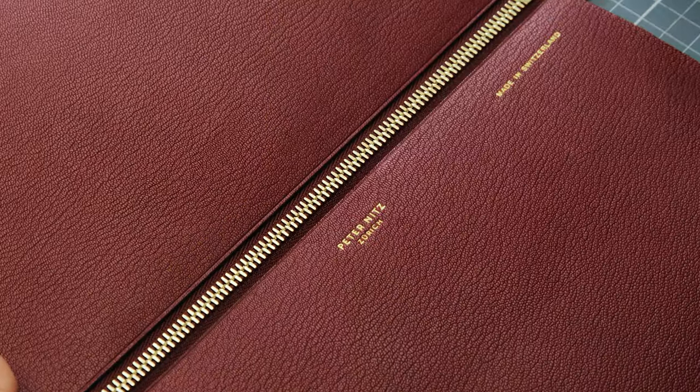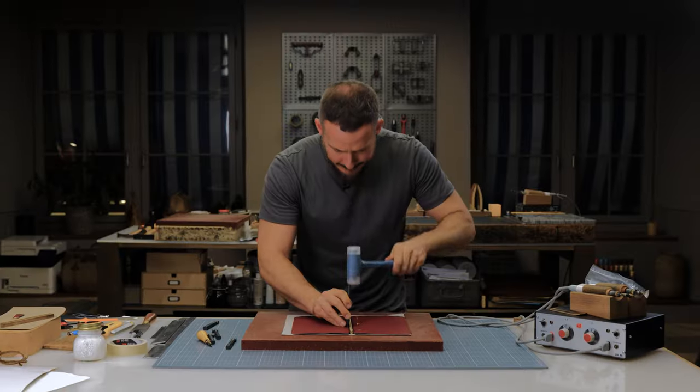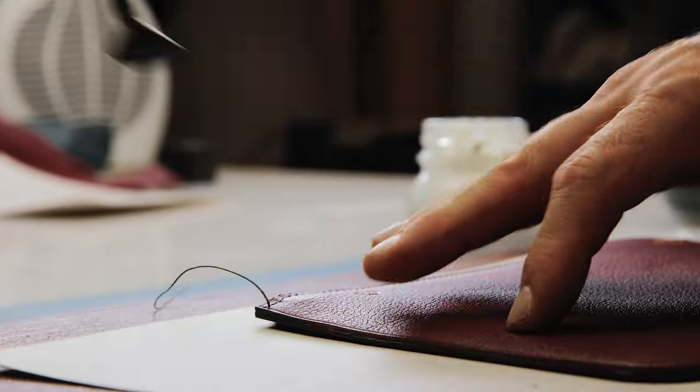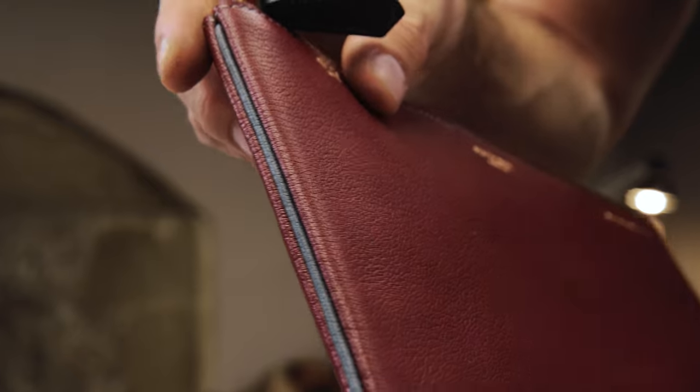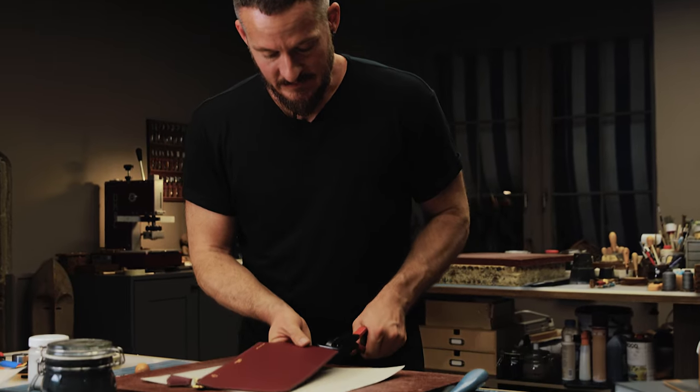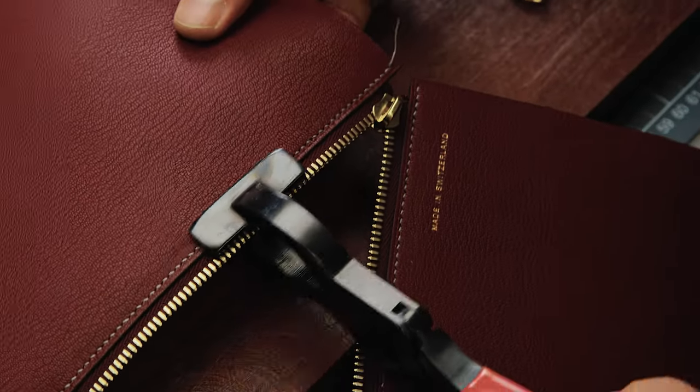In this two-part tutorial I'm going to show you how to create a couple different basic zipper pouch constructions. I'll guide you through the critical techniques of skiving, piping, zipper installation and more. I'm Peter Nitz, Leather Craftsman. Join me in learning the art of leather.